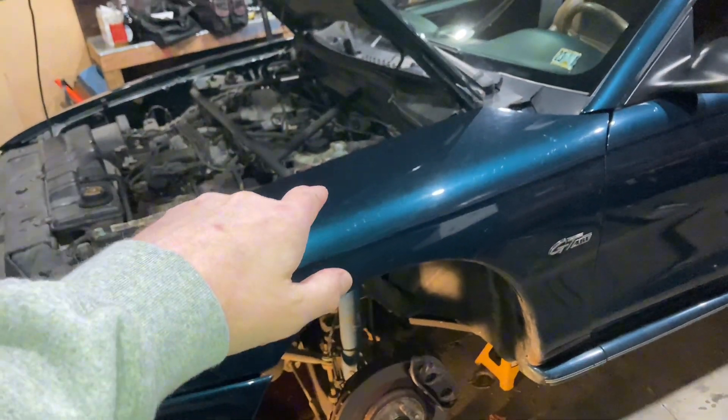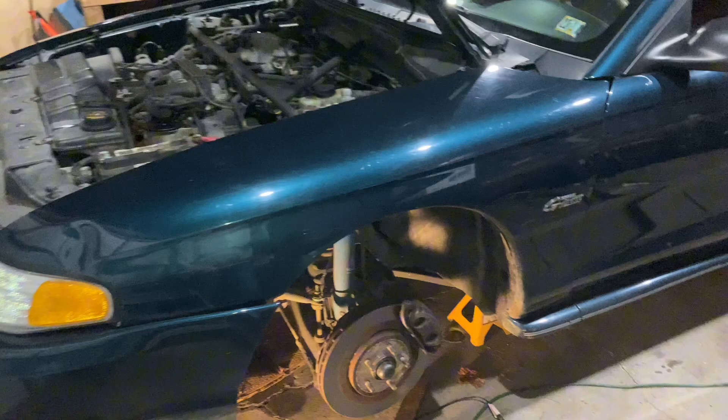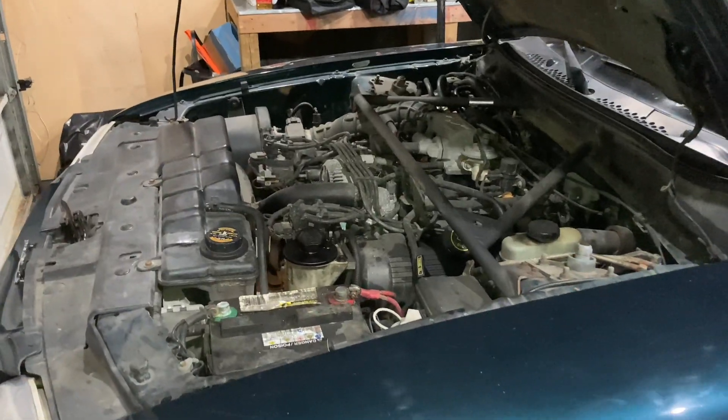We're back with another episode of the thousand dollar Mustang build series. I just wanted to go over a few things with you guys, show you where we're at, what we got planned, and what we got going on for the car. As you guys know, if you watched my last video, I picked up a 1996 Mustang GT for a thousand dollars off Marketplace — basically the deal of a lifetime on this car.